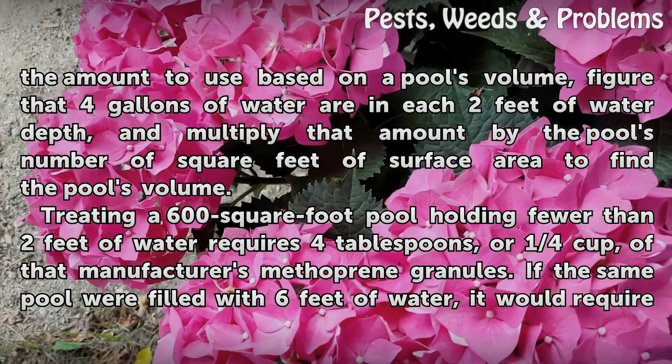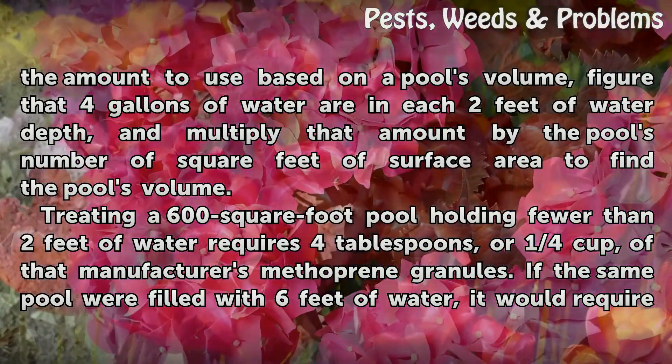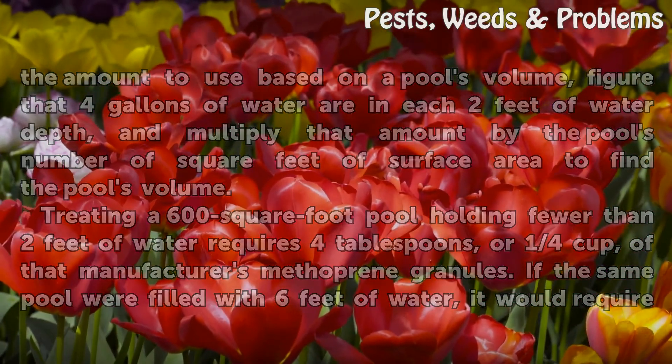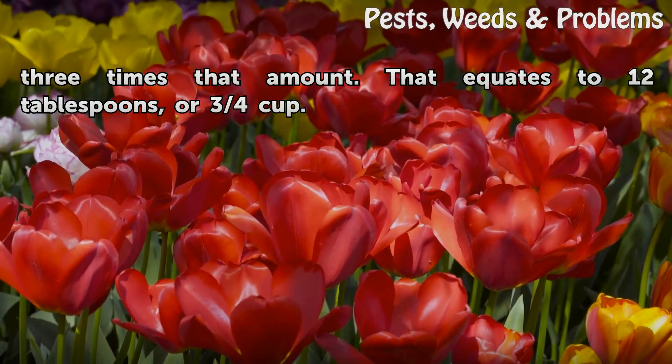The manufacturer recommends sprinkling one tablespoon of granules for every 150 square feet of surface area for water fewer than 2 feet deep. Treating a 600 square foot pool holding fewer than 2 feet of water requires 4 tablespoons, or 1 quarter cup, of methoprene granules. If the same pool were filled with 6 feet of water, it would require 3 times that amount — 12 tablespoons, or 3 quarters cup.